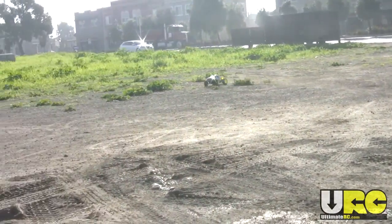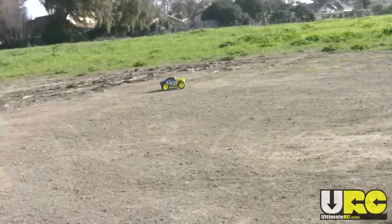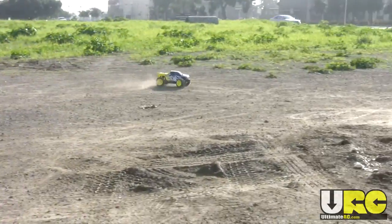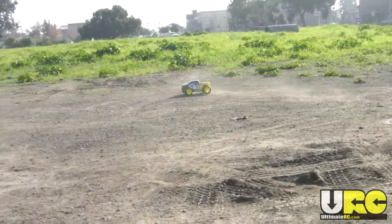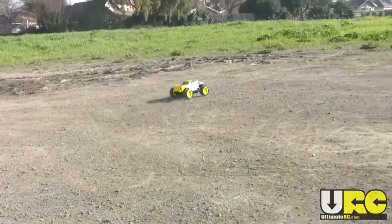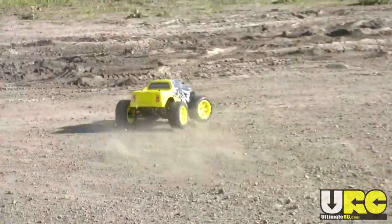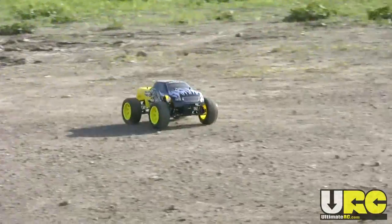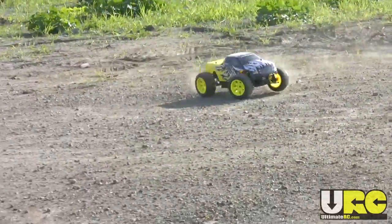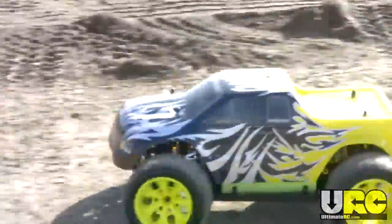Hey folks, it's Jang here from UltimateRC.com, and I'm just driving the Exceed RC Dynamite. It is a four-wheel drive electric ready-to-run truck from NitroRCX.com. This video is definitely not a review — it's just a plain driving video, because I always get more driving footage than I'm able to put into my actual reviews. Watch for the full review video that will be available on my channel.